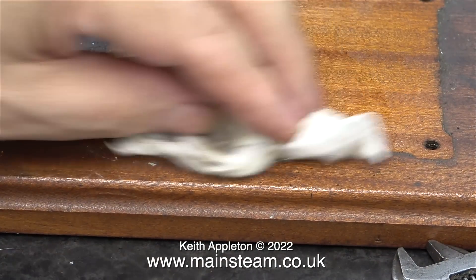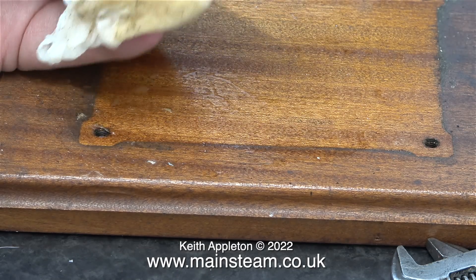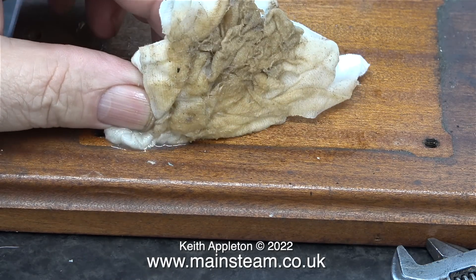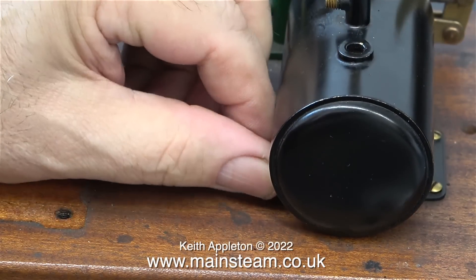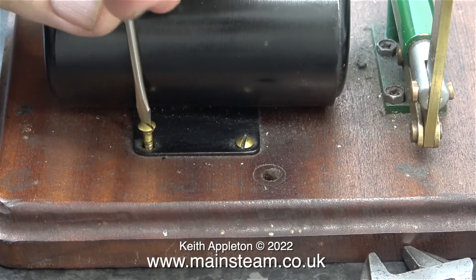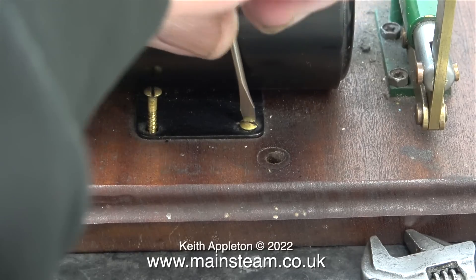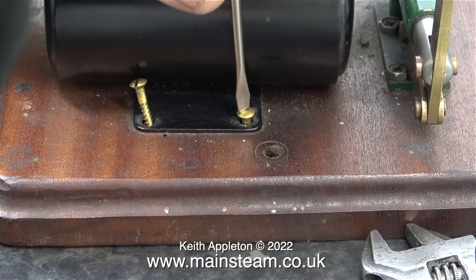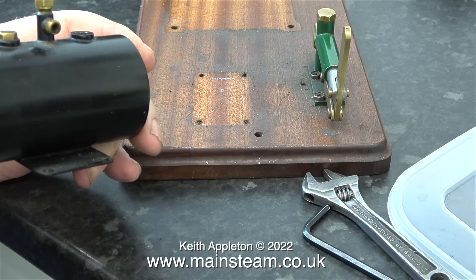I'm giving the baseboard a wipe with a damp cloth but I think it's going to need more than that to remove all the grime. The gas tank is held down with brass slot headed screws and the pump is held down with yet another variant - these are posi drive hexagon screws. The boiler is held down with allen cap head bolts.